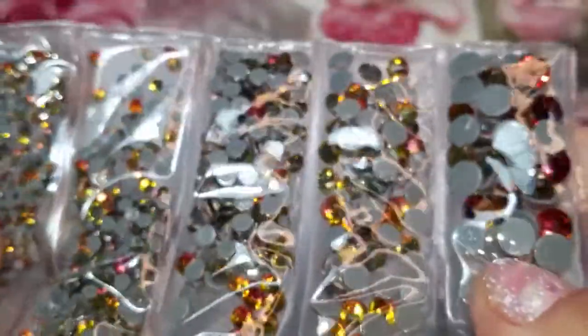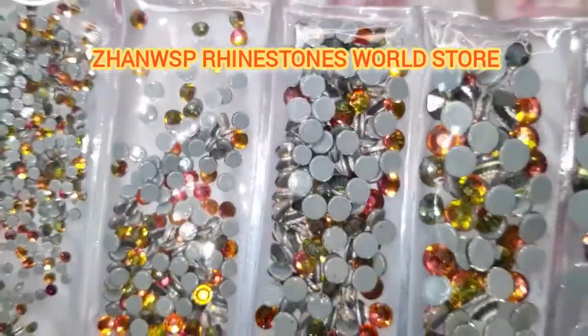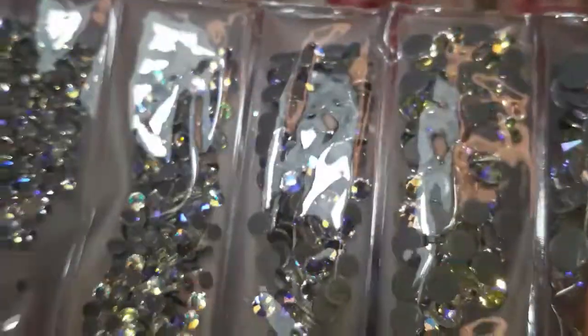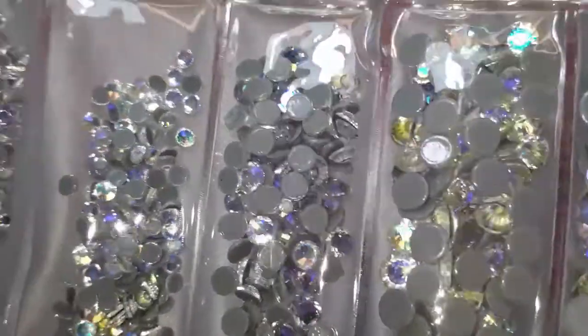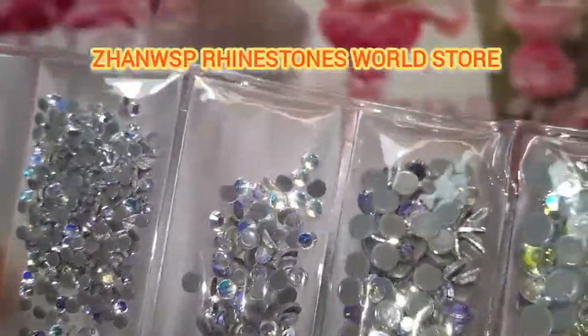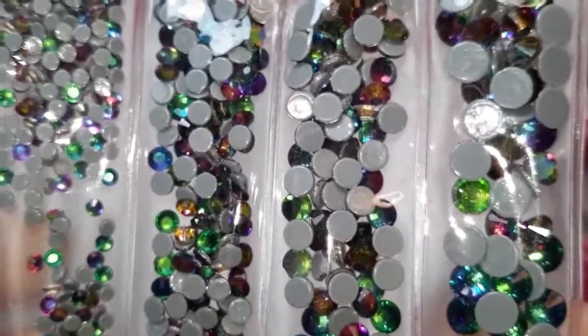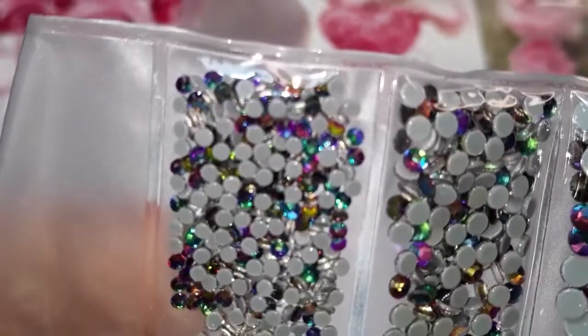Look at these — these are so beautiful. A lot of these that I'm getting are AB and then they shift, so the shift is beautiful. This one is really pretty — I believe these are like moonlight. I don't like the gray background but these are glass, definitely glass. I do like these. This one here I believe is like the green volcano, and it just has a hint of green-bluish. There are a lot of different volcano ones that have that chameleon shift.